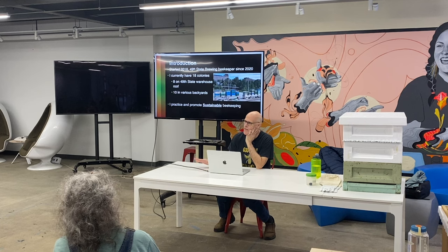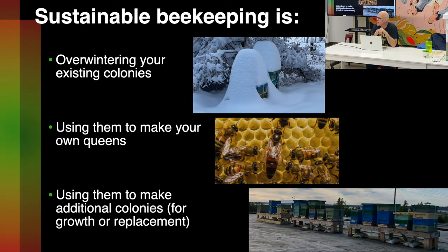I practice and promote sustainable beekeeping. Sustainable beekeeping means getting your existing colonies through the winter, using them to make your own new queens — or their new queens, they do all the work really — and then using those additional new queens and your splits to either replace winter dead-outs or expand.